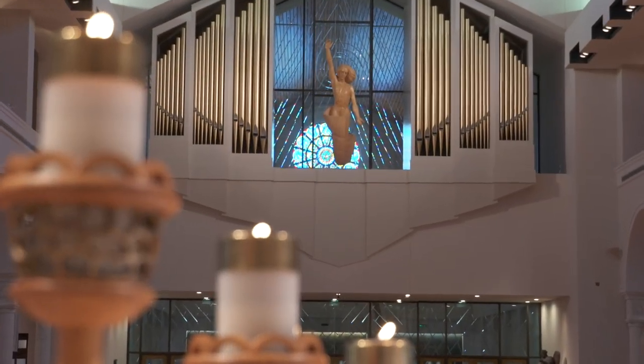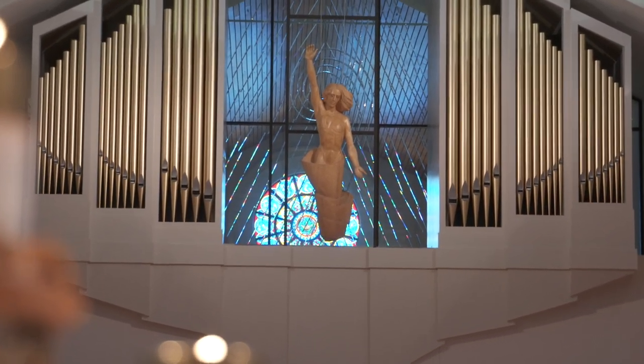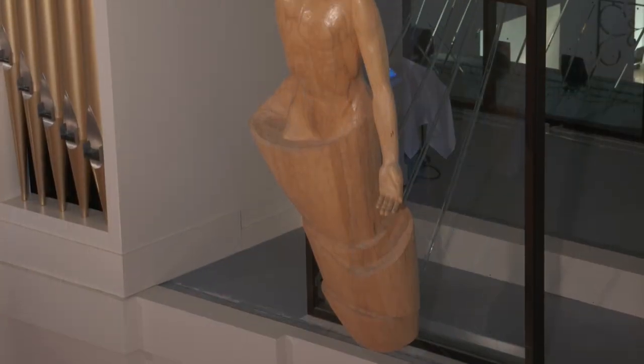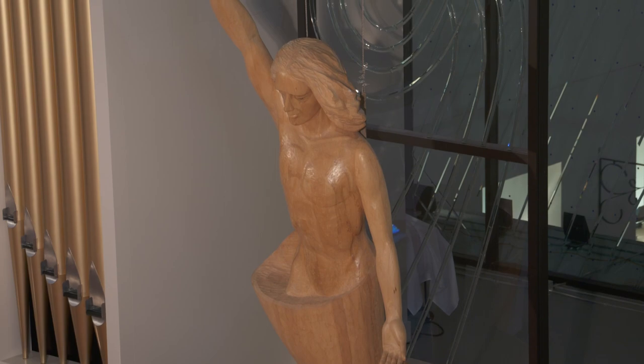Suspended at the rear of the nave, balancing the artistic image of the crucified Christ, is the figure of the rising Christ, a 14-foot-high linden wood statue weighing nearly 800 pounds. Here is Jesus seeming to emerge from a shroud, with one hand reaching down to us and the other raising upward to the Father.